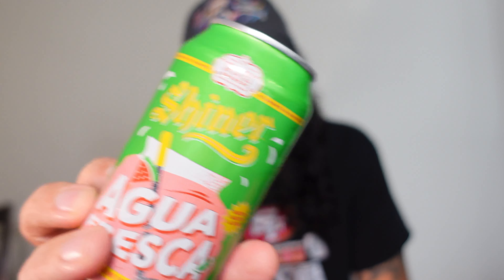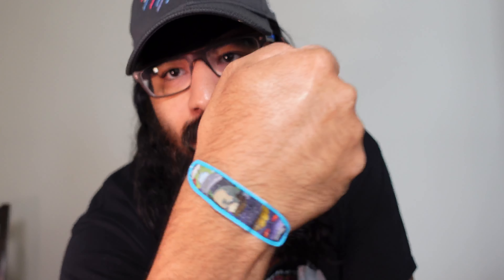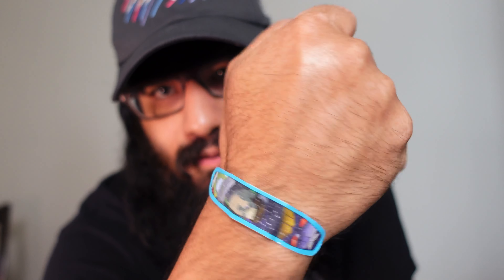That has been another episode of Sipping is Ugly. Peace — oh, by the way, my son is obsessed with band-aids right now, so in case you guys are wondering, that is what I have all over my arms. Nothing I can do.